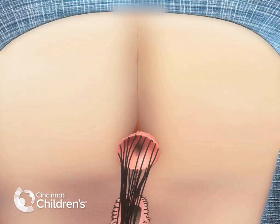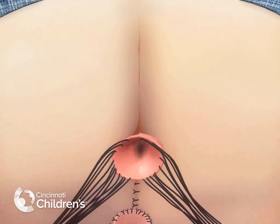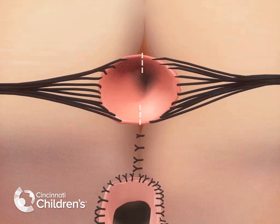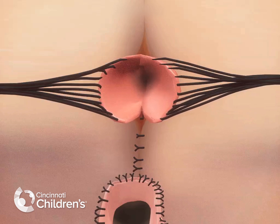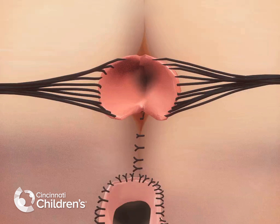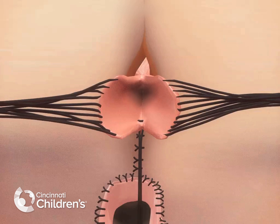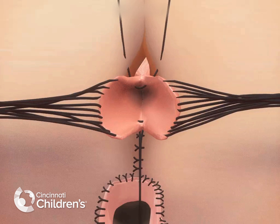The anoplasty is now performed. The rectum is first divided in the midline down to the level of the skin. The sutures are replaced in a U-type fashion from the skin through the bowel and back out of the skin at the 12 and 6 o'clock positions to anchor the rectum.